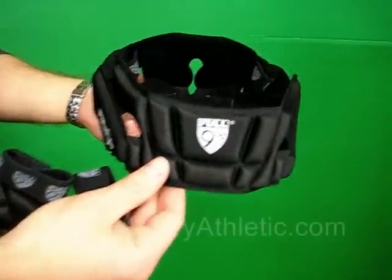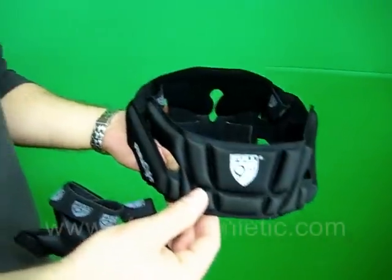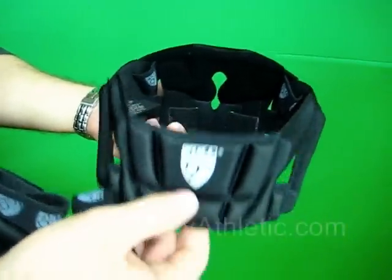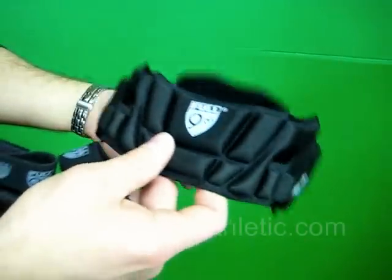This is the F90 Premier Head Guard. You may not know it, but there are thousands of head injuries in soccer every year. Full 90 has created this lightweight, low profile head guard. It has been proven to reduce the probability of concussions by over 50%.